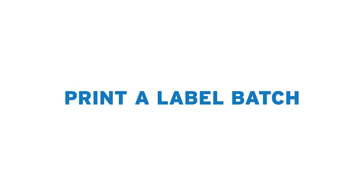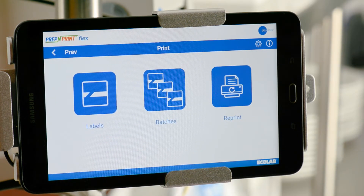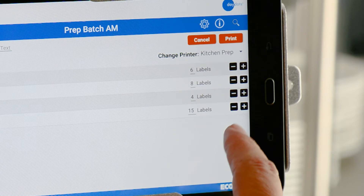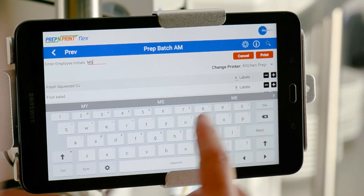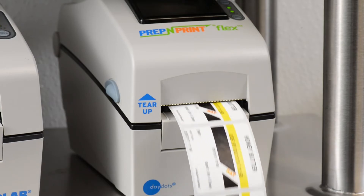You've successfully printed a prep label. To print a label batch, first select Print on the Home screen, then select the Batches button. Next, select the batch you would like to print. You can make edits to the label quantities on this screen if necessary. Now enter your initials in the top left area of the Batch list and press Print. You've successfully printed a label batch.